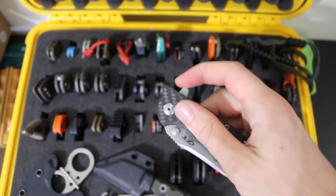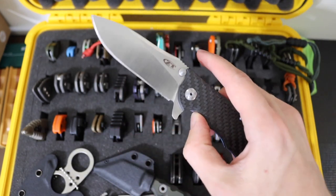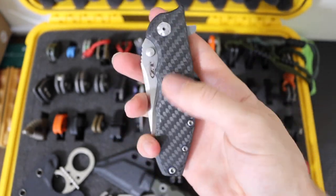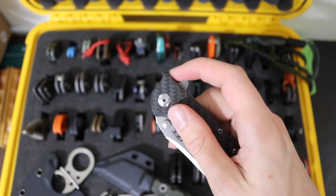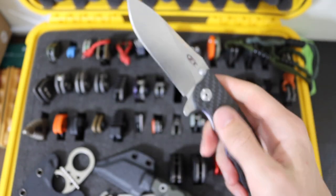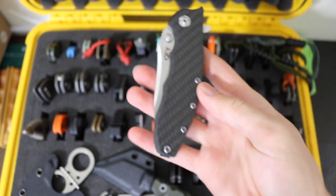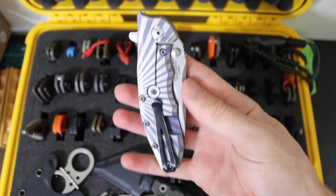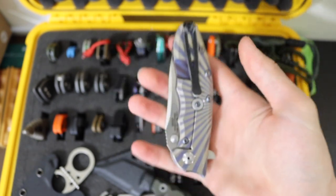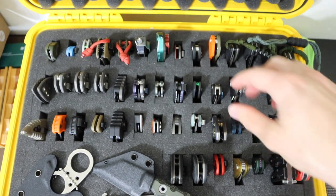Next up is the ZT0562 in carbon fiber. This is a Hinderer collaboration and kind of features Hinderer's slicer grind. It has a carbon fiber show side and is super well deploying, super fast, pretty clean. The only thing I dislike about the ZT0562 is that sometimes it can be a bear to get past the detent ball, but outside of that it's a pretty nice knife. It does have an aftermarket starburst pattern on the titanium lock bar side that I think spices it up. It's definitely a user for me — I've put a new edge on it with my Wicked Edge.